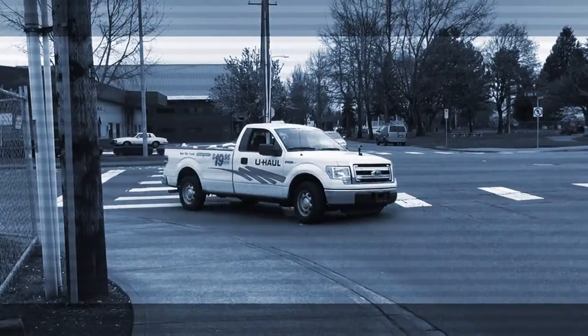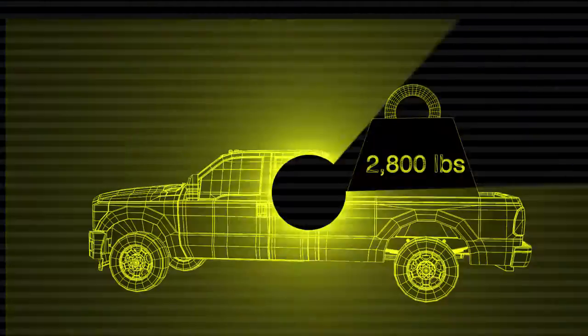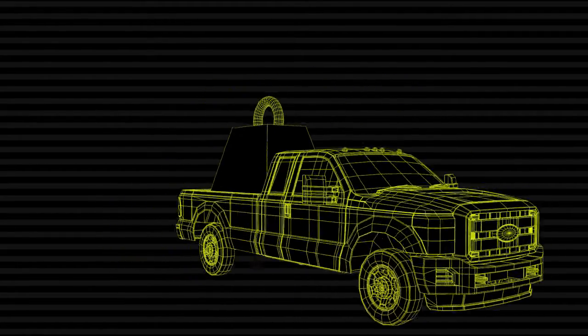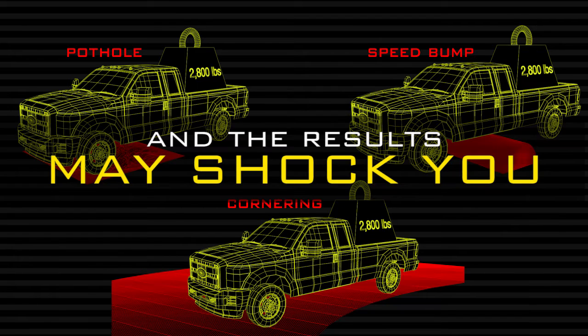For our first torque lift test, we wanted to answer the most important question about your truck suspension: do suspension upgrades actually work? After placing a 2,800 pound load over the axle, we tested the suspension of a new Ford F-150 truck under various conditions. We drove the truck through potholes, over speed bumps, and around corners at high speed to simulate issues that can occur with a heavy load in the back of your truck, and the results may shock you.